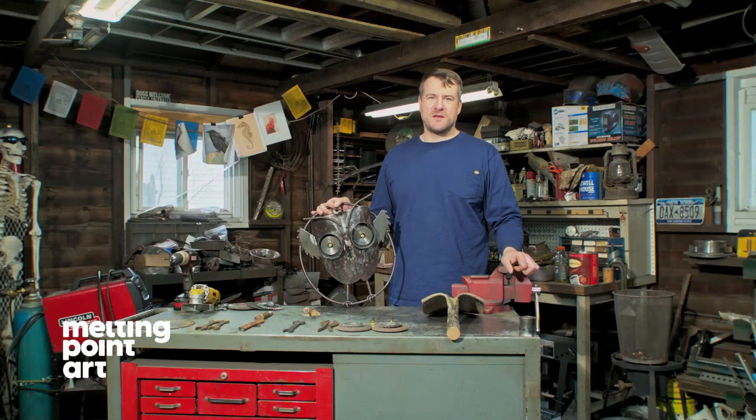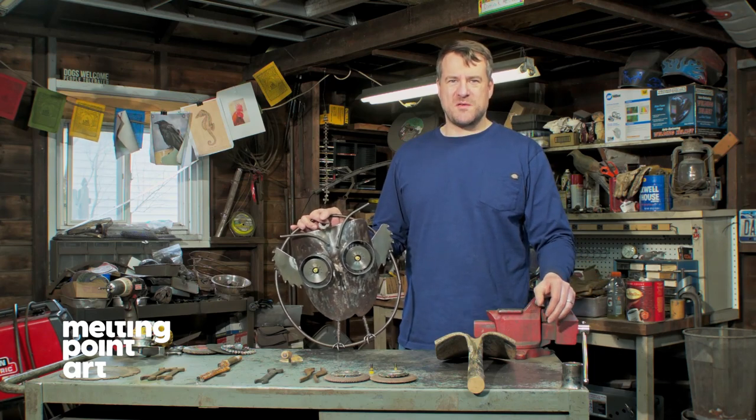Hi, this is Matt from Melting Point. Today we're going to be making a garden shovel owl. Not exactly a beginner's project, but we'll show you how it's done.